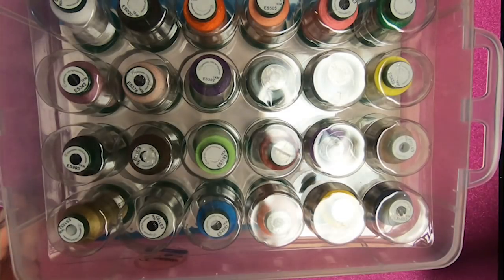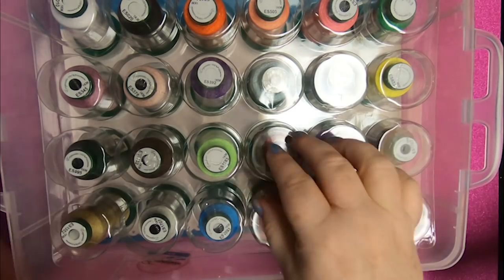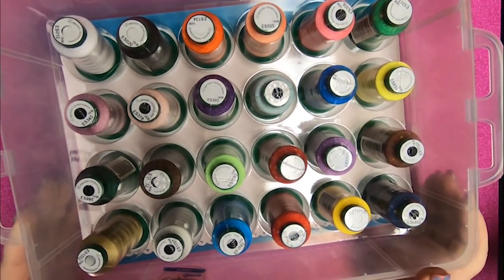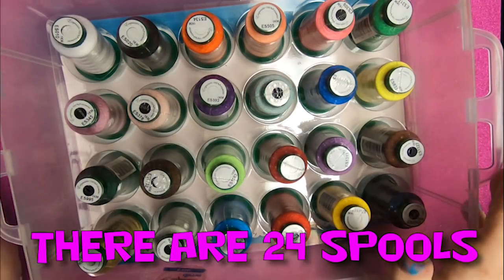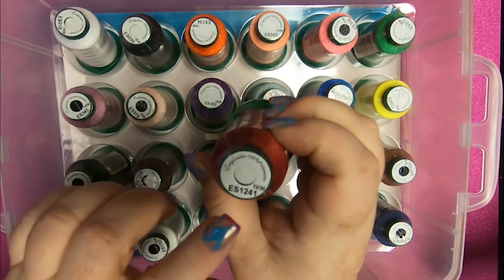So you take off the box — you saw that I snapped it right there, snap snap, and it's a really good hold. We'll take off the lid, and if you're traveling around, there's this plastic part on it so that the spools will not fall down. We'll just take that off and look — we have all of our threads here in a perfect container.